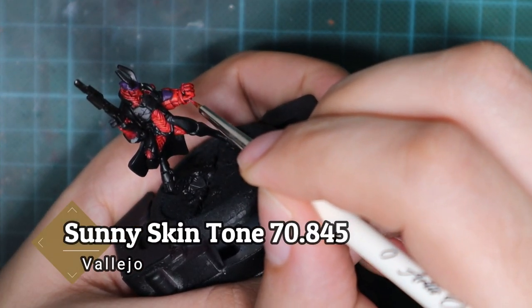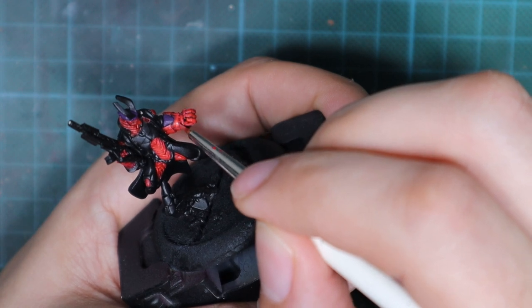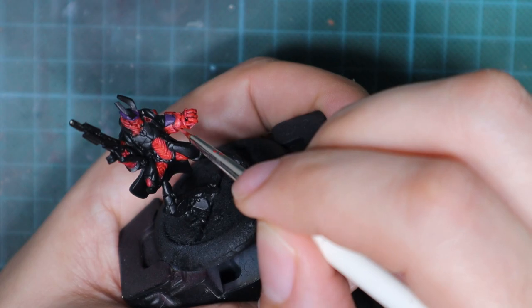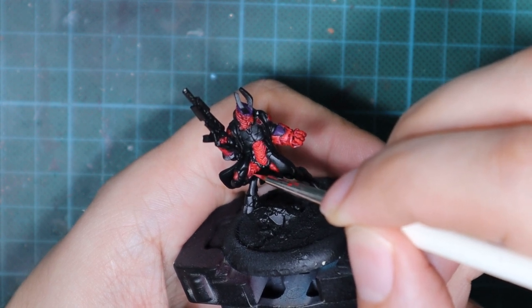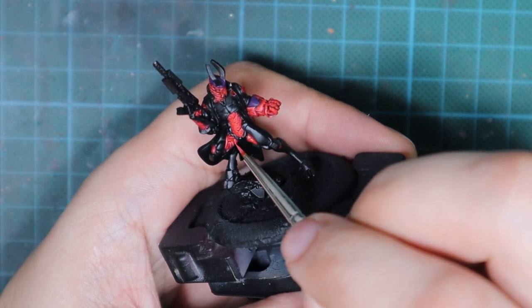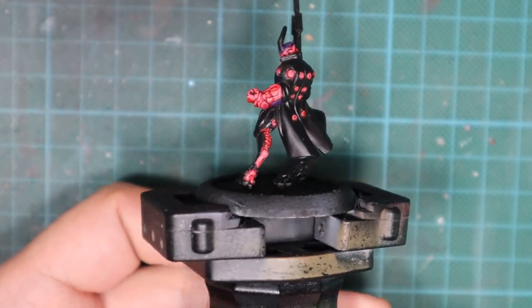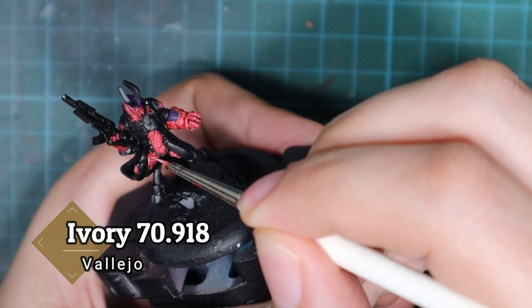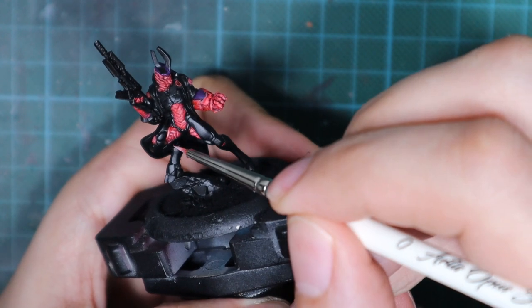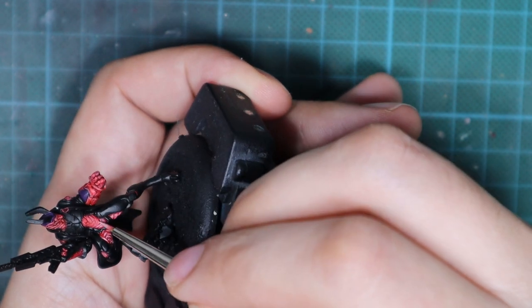After the wash is completely dried — around 20 minutes in my case — I'm going to start highlighting the model. I'm going to use a sunny skin tone and mix it 50-50 with the scarlet red, and start highlighting the edges and lines on this model. Everywhere you see a sharp line or an edge, pull a very thin line there. Use your smallest possible brush with the finest tip. For the final highlight I'm going to add ivory into the previous mix and go over the previous highlight, but covering much less area with much thinner lines.